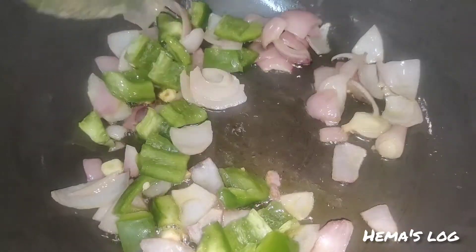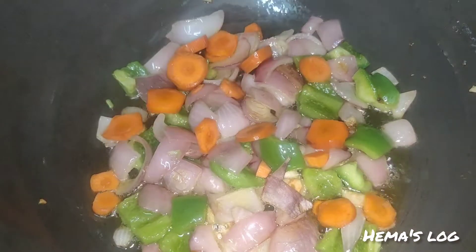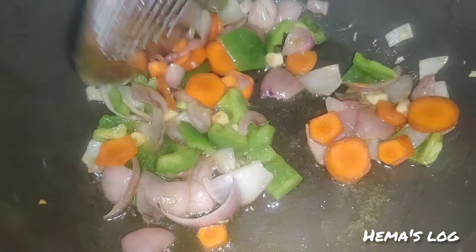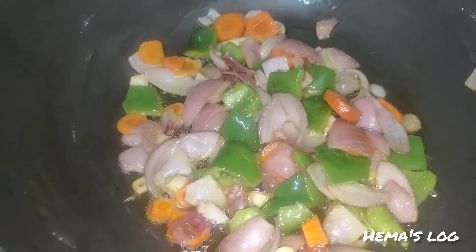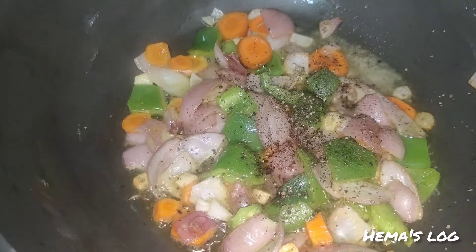I add capsicum and carrot first. You can also add beans, cabbage, or mushroom — you can add all the vegetables you like.